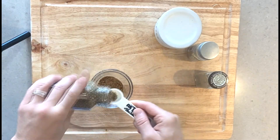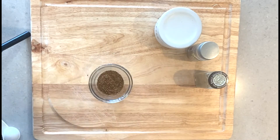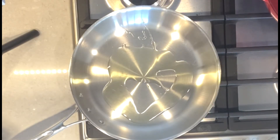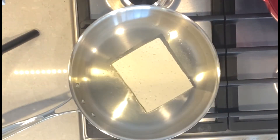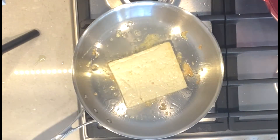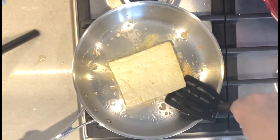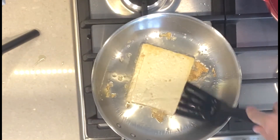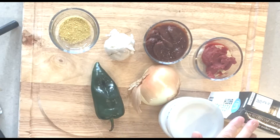Let's prep our tofu. To a frying pan I've added some grapeseed oil — make sure the oil nicely coats the pan. I've taken my tofu and just sliced it in half, and I'm frying each side to make sure both sides are brown. I'm gonna put these on a plate and set them aside once I'm done.